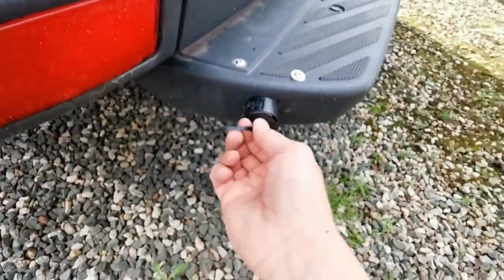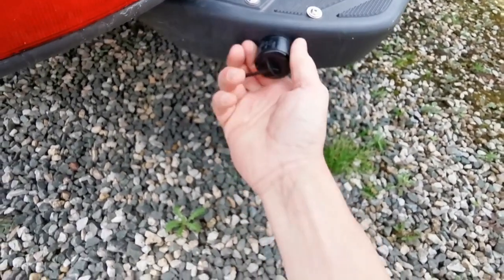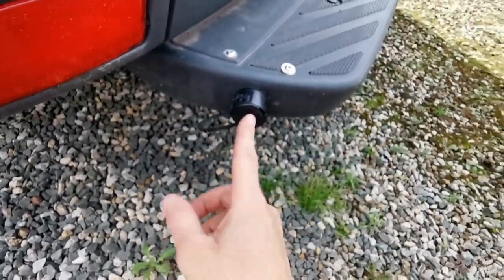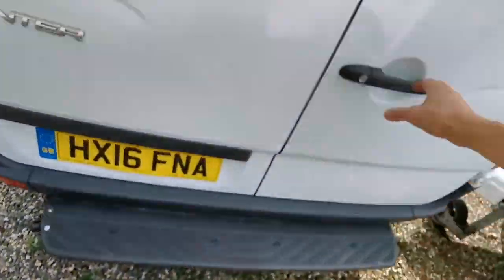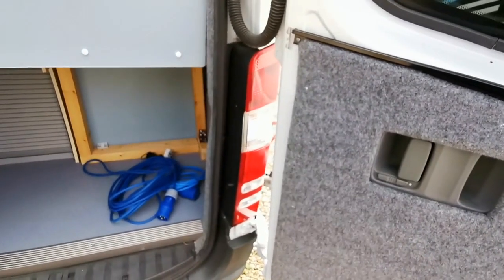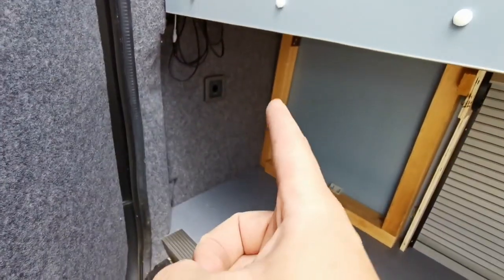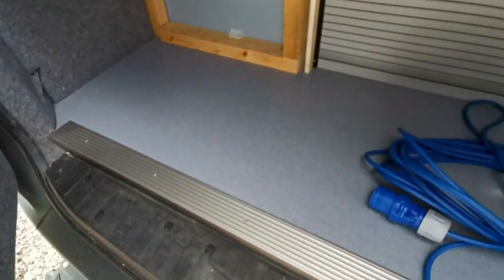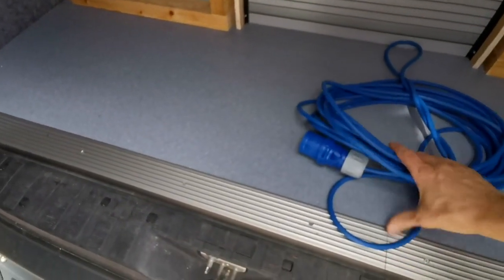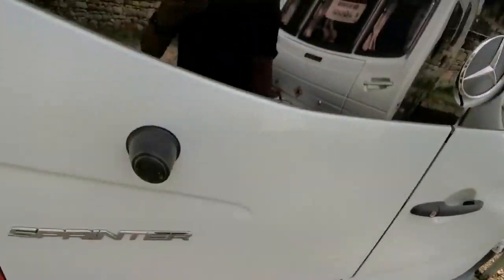So your hook up cable goes in here — you pull the cap off and the hook up cable goes onto there. You've got a lovely step. You've got your bunk beds at the back, and there's even a 12 volt point there for maybe a cool box. There's your hook up cable there with the adapter on the end. And this is a roller shutter — so you might have a toilet under here. The doors have got these blackout blinds on them.